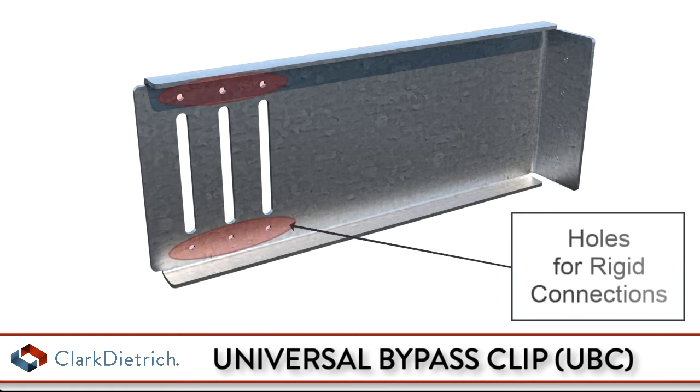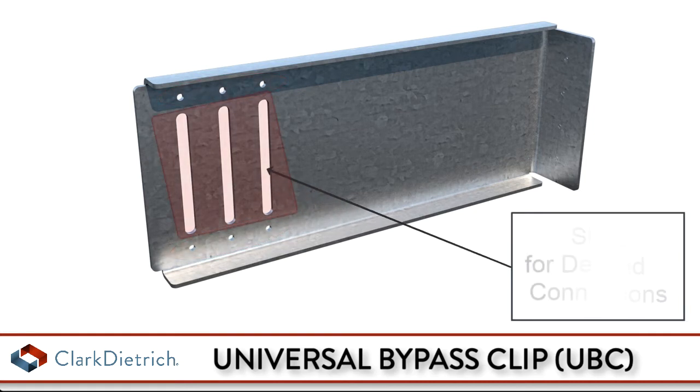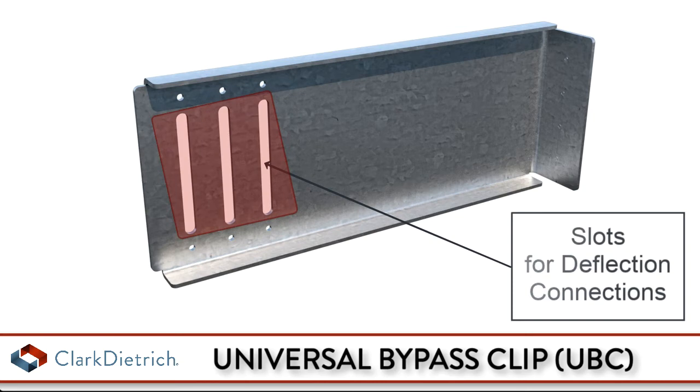Universal bypass clips are used to attach exterior curtain wall studs to the building structure and provide either a rigid or deflecting connection.